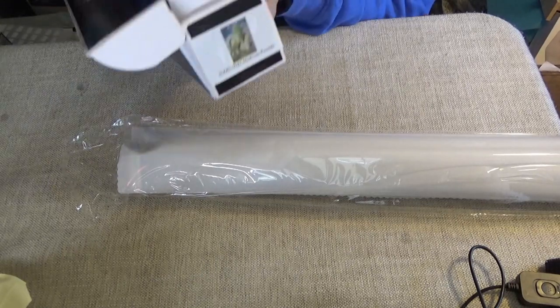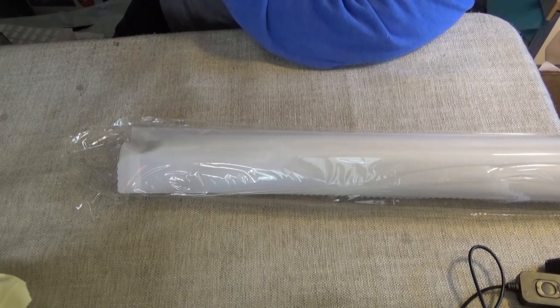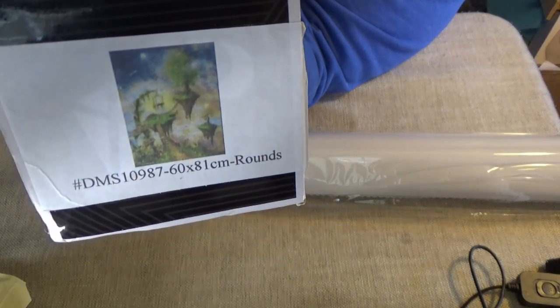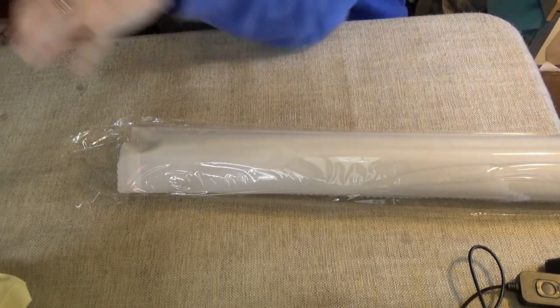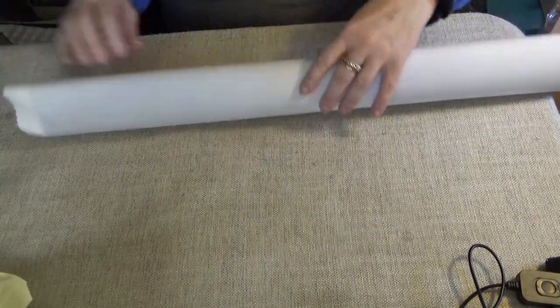On the end of each box they have a picture of what it's going to be — let me show you a close-up of it. This is a round painting. As you can see it is 60 by 81 centimeters. I consider this to be a medium-sized painting.